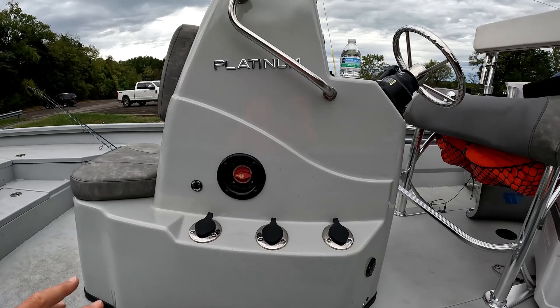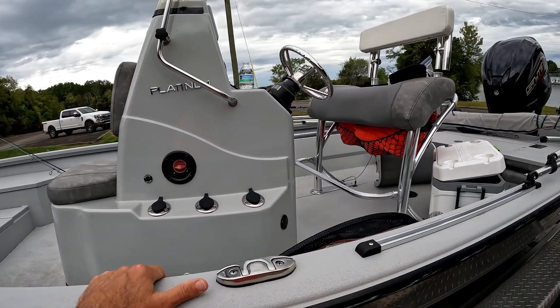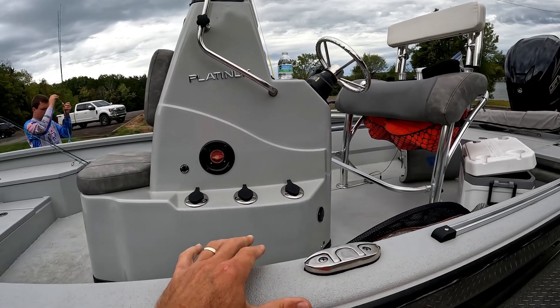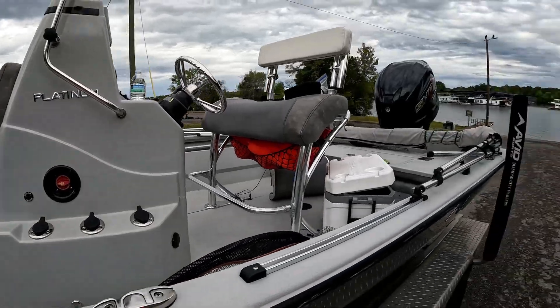Battery switch, turn it on — one for the house battery, one for the starter battery on this boat. It runs your live wells, fish finders, all that type of stuff.